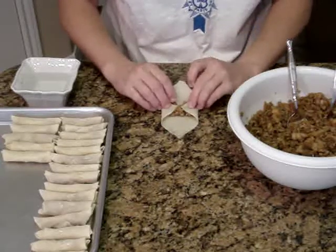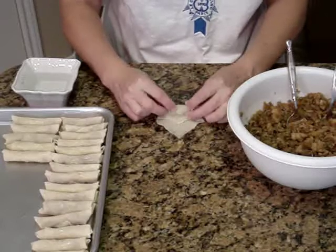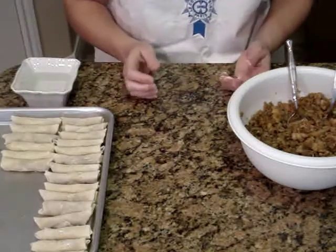Next, take the bottom point, fold it halfway over and then just give it a little pinch. Roll it up toward the top and there you go. Place it on your pan and continue working with the rest.